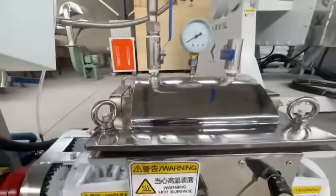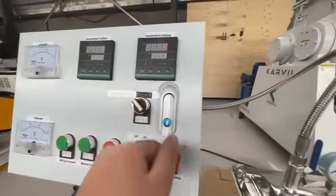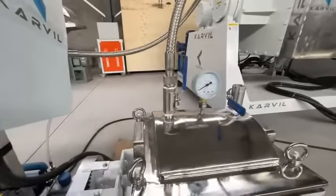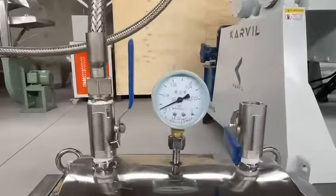Now we can close the vacuum pump. The vacuum pump has stopped.